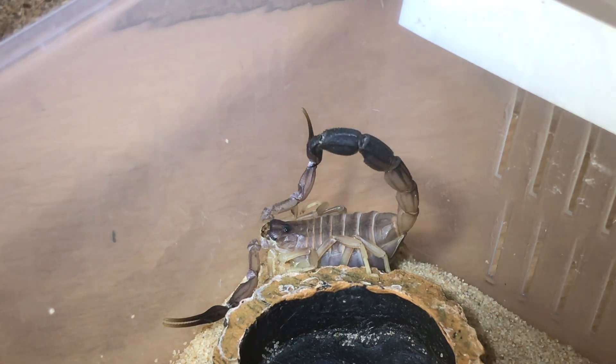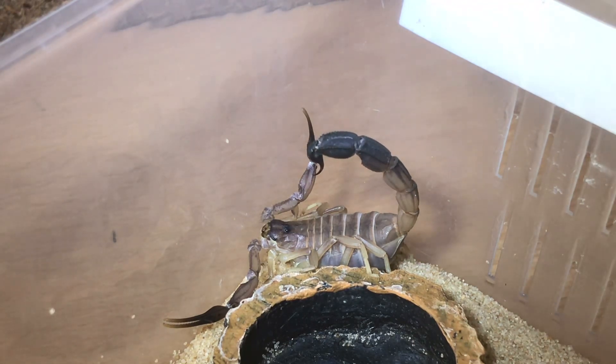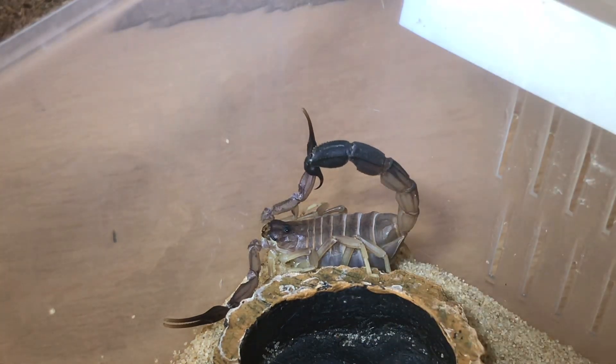So guys, there is my Hector. I've just taken the lid off and it comes shooting out of its hide. As you can see it's only small - around about an inch, inch and a half. Not a scorpion you'd like to get stung by, so I always use my tongs when I'm feeding these scorpions.